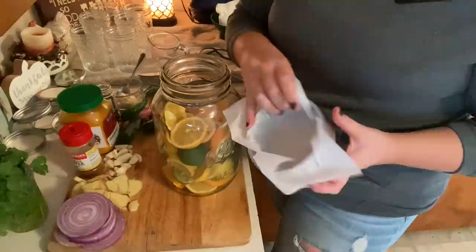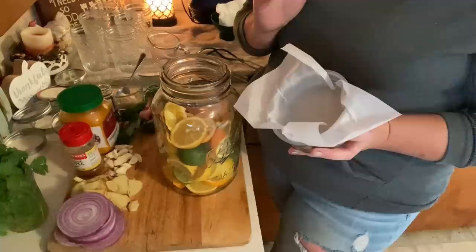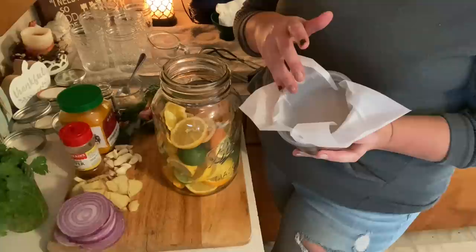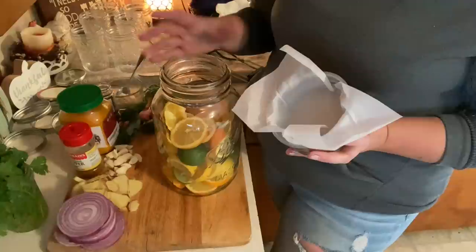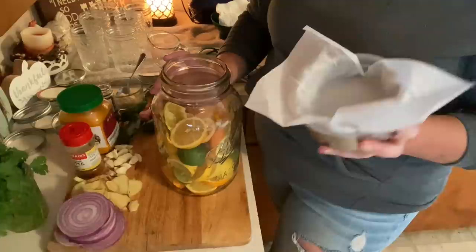I have a one-gallon jar — not a canning jar, kind of a decorative jar, but it has a lid. I've lined this lid with parchment paper because the apple cider vinegar we're going to put in may not react well with a metal lid. If you're using a metal lid, use a coffee filter or parchment paper to protect it from corrosion. Or you can cover the top with a clean tea towel or old handkerchiefs secured with a rubber band — that works as well.